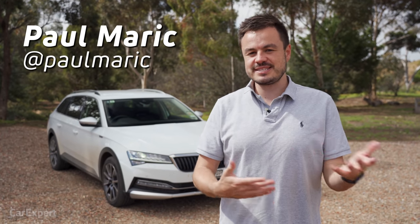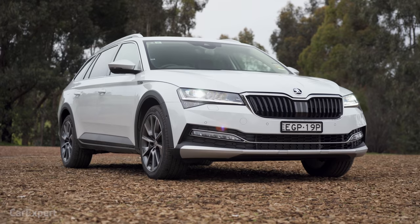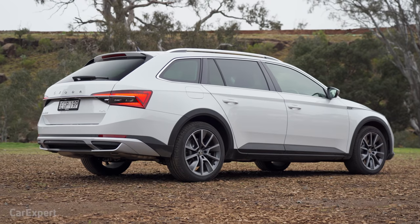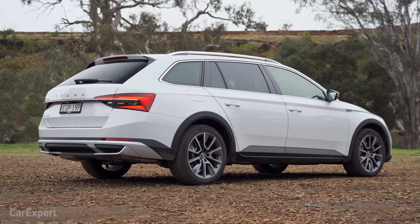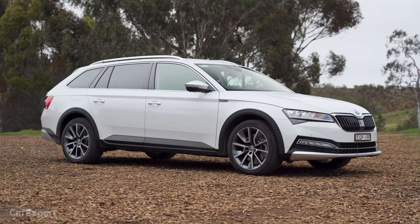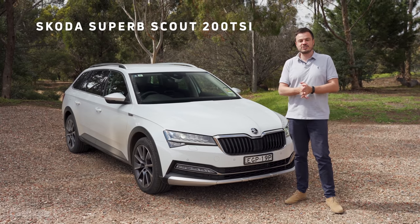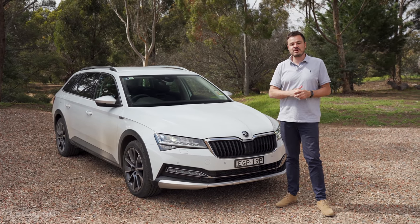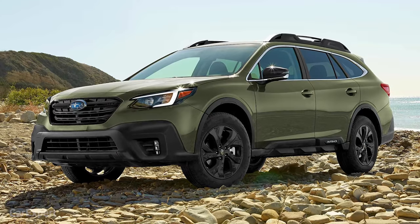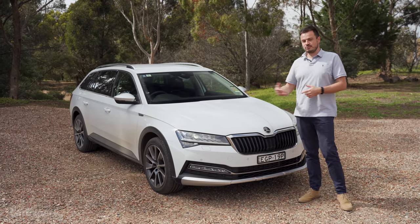G'day, I'm Paul. Some people want the space of an SUV but don't really want an SUV — they kind of want the extra ride height. That's where something like this comes into play: the Skoda Superb Scout. It's a wagon, an estate, whatever you want to call it, but it sits a little bit higher off the ground with those off-road-looking claddings on the side. It's an SUV without needing to be an SUV. In Australia it's sold in one specification, the 200 TSI, priced at just under $62,000, competing with cars like the Subaru Outback. It's a fairly narrow pool of competitors, which is why it represents a really good option.